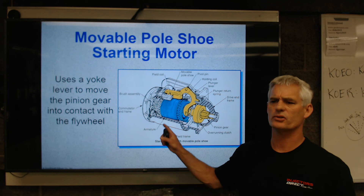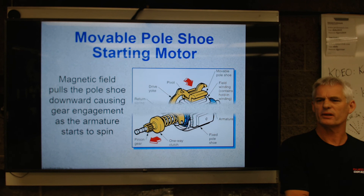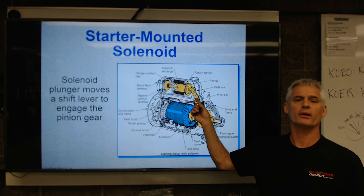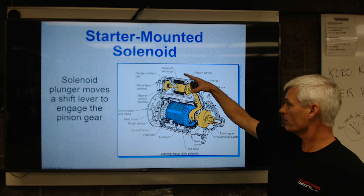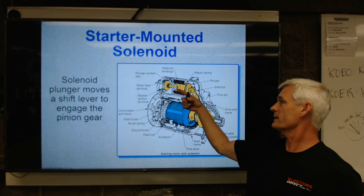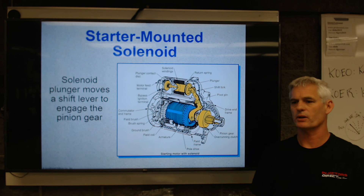This is an old-school Ford movable pole shoe starter — it's an electromagnetic starter. Here's what I would call a regular piggyback starter solenoid, which is typically what General Motors has used. You can see the copper loops of wire — they're going to suck the plunger over, throw that solenoid linkage out, and engage the pinion with the flywheel. The plunger as it moves that guy out is going to push back, hit the copper contacts, and then battery power goes in, energizes the field coils, and spins the armature.